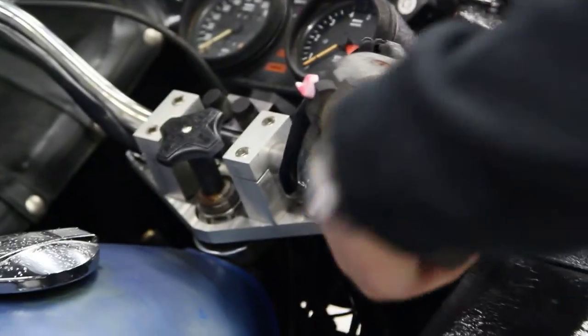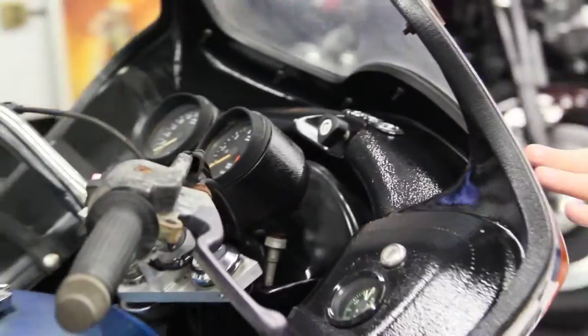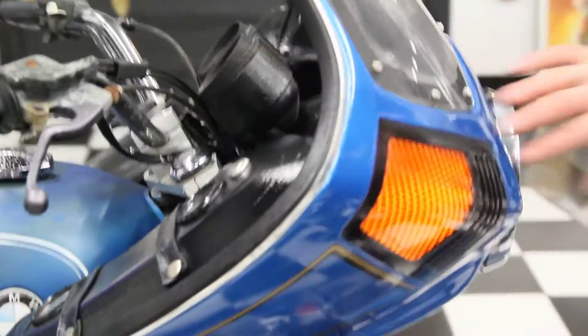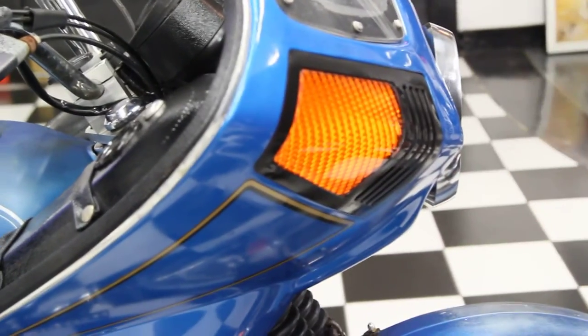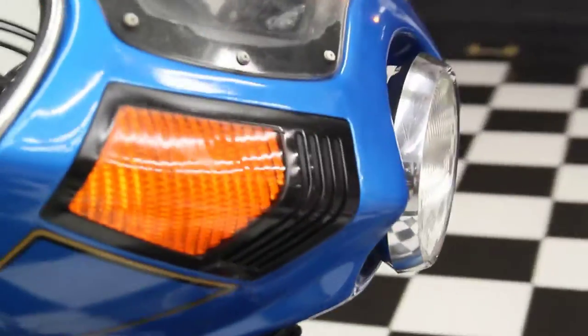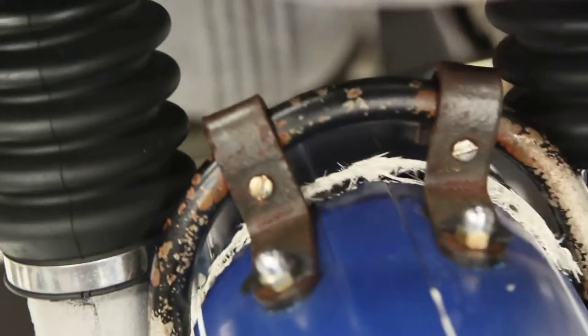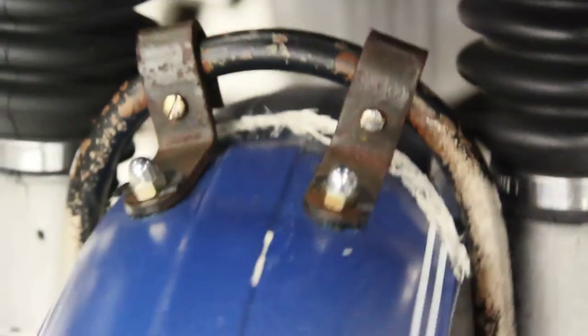The throttle is great. The fairings are in fantastic condition — look at the paint on this fairing, it looks excellent. The turn signals look great. The headlight looks great. There is a crack on the fiberglass fender right here that's going to need to be repaired on the front — it was damaged while being moved. It has original reflectors on the side of the forks, and the forks appear to be in great shape.